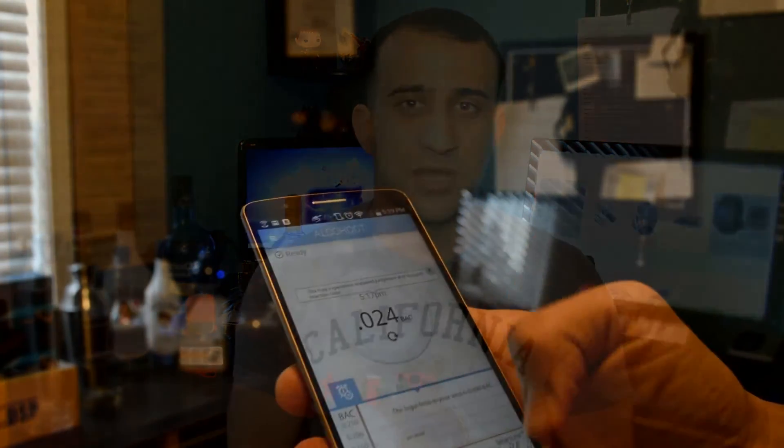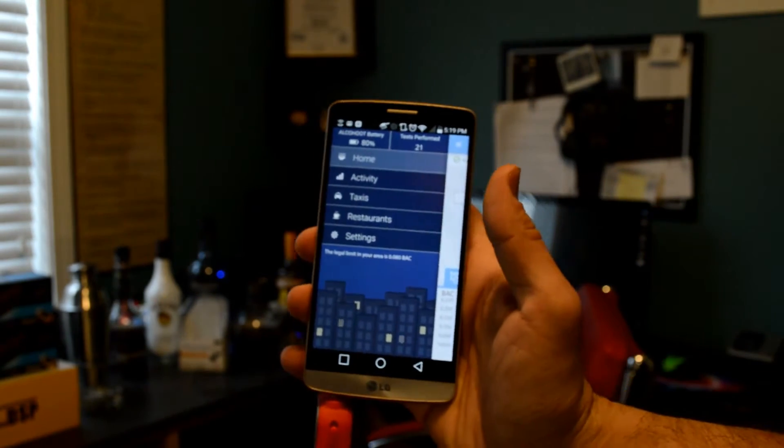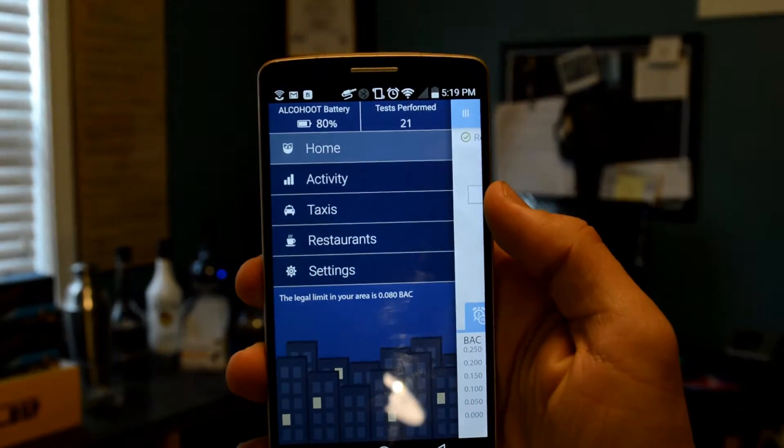So that's something you need to think about. It only costs $100 — great price, very small. When you plug it in it just says 'warming,' you open the app, and it's ready for you to start using right away.